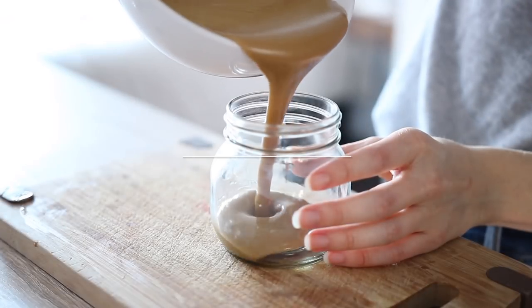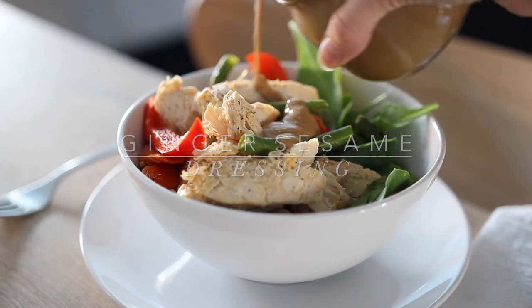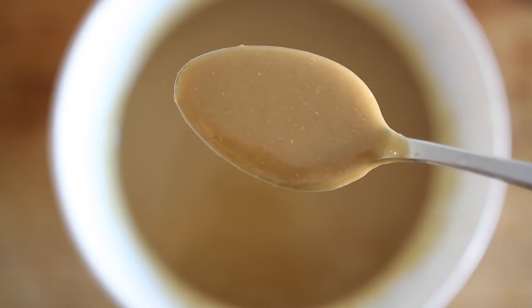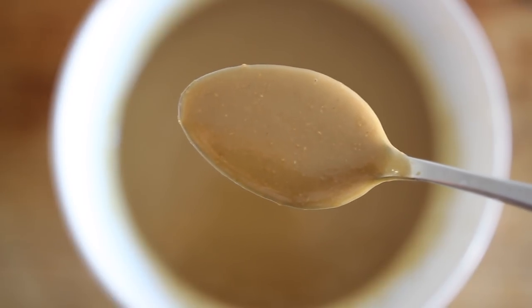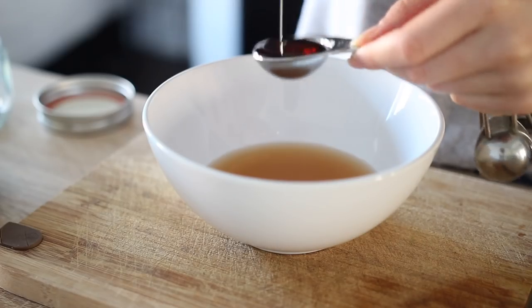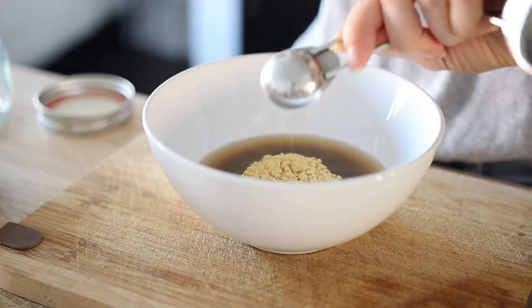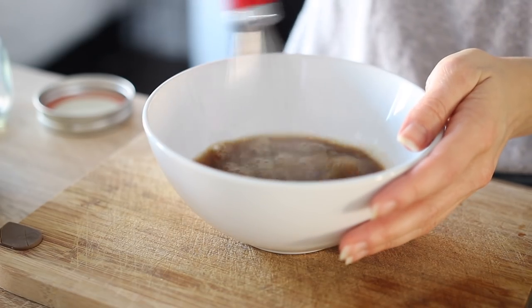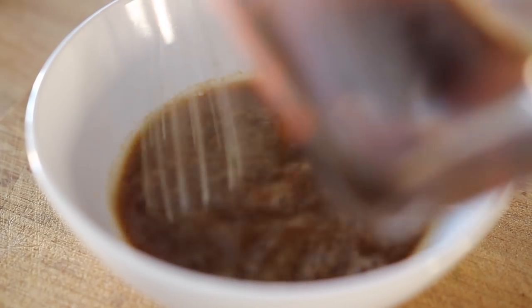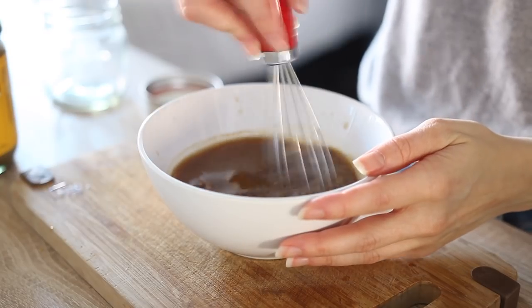The next dressing also doubles as the most delicious sauce, and that is my ginger sesame dressing. I love this for stir fries and noodle bowls — it is such a good flavor combo. You're going to start by mixing together apple cider vinegar, maple syrup, coconut aminos or soy sauce, and some ginger powder or fresh minced ginger, whichever you prefer. Then combine it with some toasted sesame oil, which is the absolute star in this recipe.